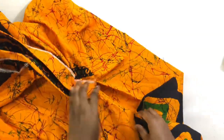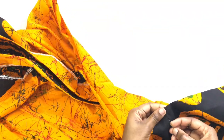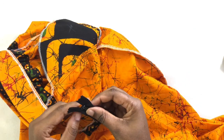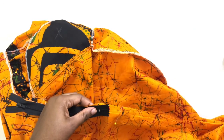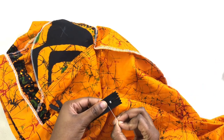Pin the back and sew it, but before you sew it, you need to use the zipper to measure how much space you need to leave for the zip. So you measure that and pin it, then you sew from after the pin.